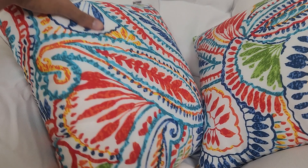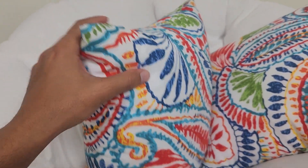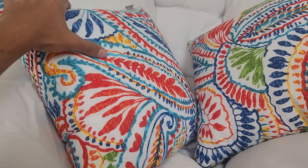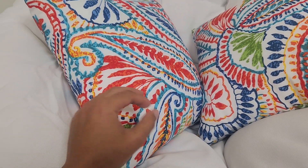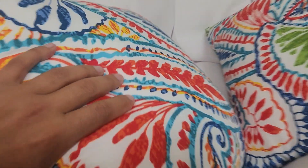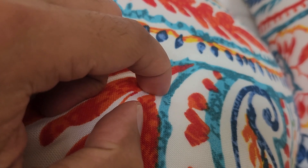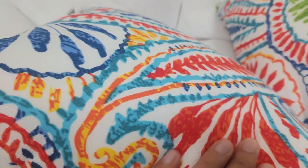One thing I would love is if they had some kind of zipper, that way you can wash the material without having to put the whole pillow inside the laundry. But in reality, this material is super thick and it's stain-resistant and water-resistant.